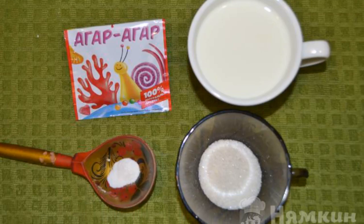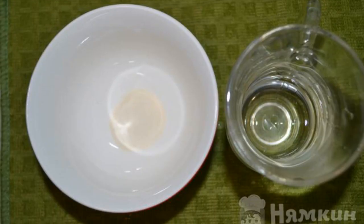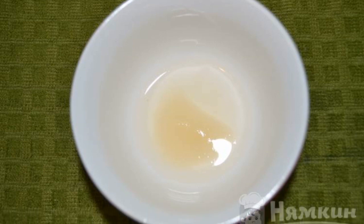Prepare milk, sugar, vanillin, and agar agar. Mix agar agar with 20 milliliters of water. Put the mixture aside for seven to eight minutes.